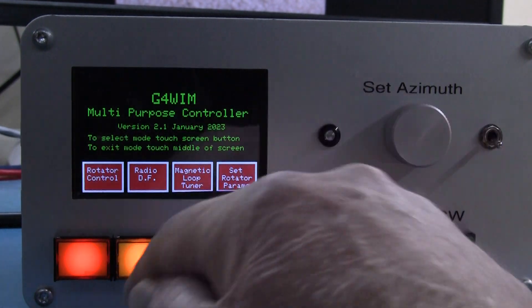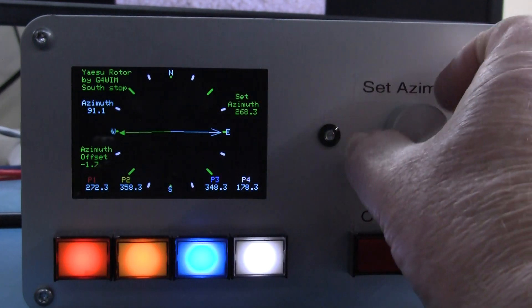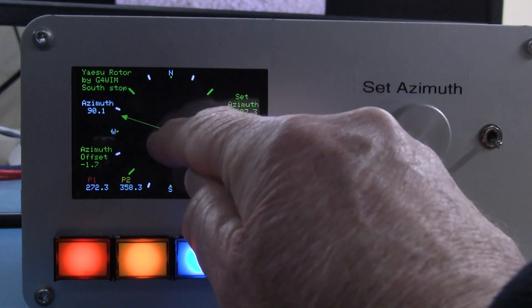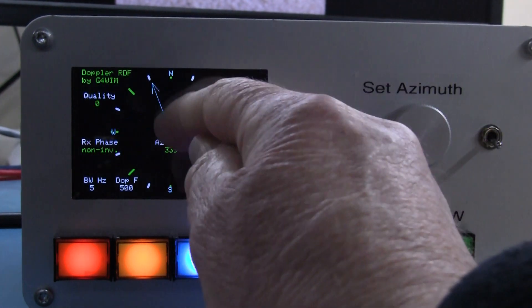As you can see, this is the top menu and we can go into the rotator control mode, which works as it did before — all the usual sort of stuff going on with that. Likewise for RDF, we can go into RDF mode there and that's RDF mode doing its thing, just on noise at the moment.